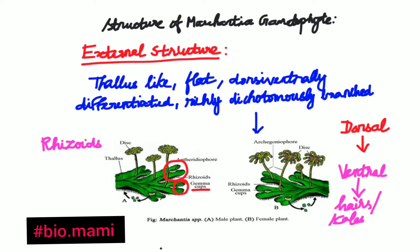Rhizoids can be of two types: smooth-walled rhizoids or tuberculate rhizoids. In the diagram, the small hair-like structures at the bottom are the rhizoids. This completes the external structure of Marchantia.